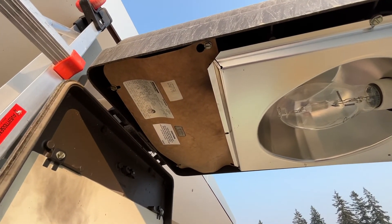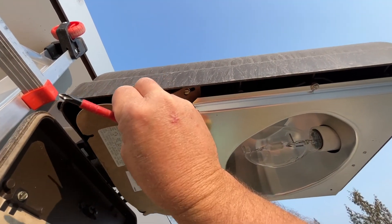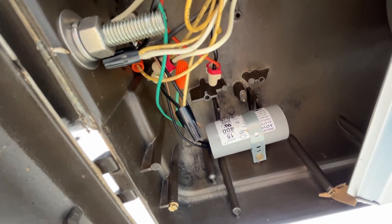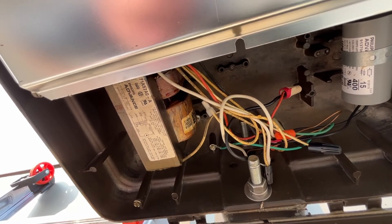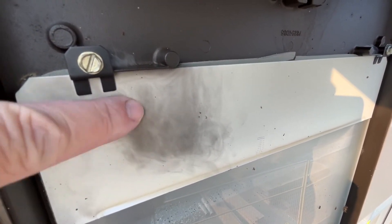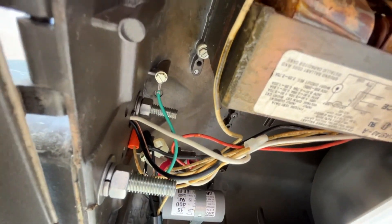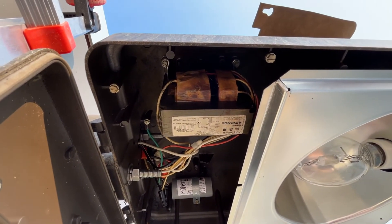I can smell that — it stinks. There's a little bit of scorching around the paper. The capacitor looks fine, which means that all the smoke had to have been coming out of the ballast. When I look at the soot marks right there, that aligns with the backside of the ballast. That's weird because this thing is essentially brand new — it's only got about a hundred hours of use. It makes me wonder if it was faulty from the get-go.